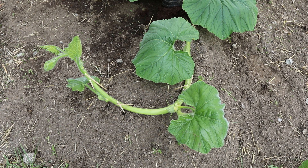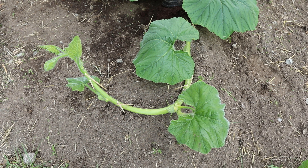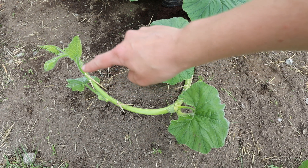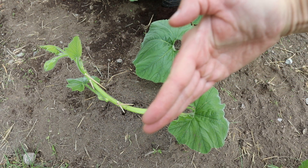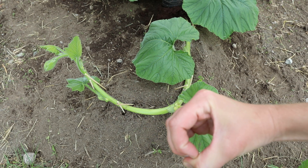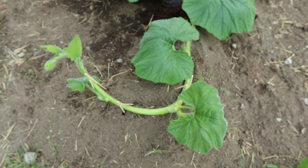Once you have a pumpkin that you think is gonna be the one, you're gonna want to start training the vine so that it makes the pumpkin a lot easier to grow. I have a pumpkin right there and I think that's gonna be the one. Very gradually — this is very important — during the heat of the day, I have been gradually training this vine into a curve. The reason being is if this vine was flat, the pumpkin's gonna grow into it. So now we have a pumpkin growing and it has all this extra space to take up through that curve.